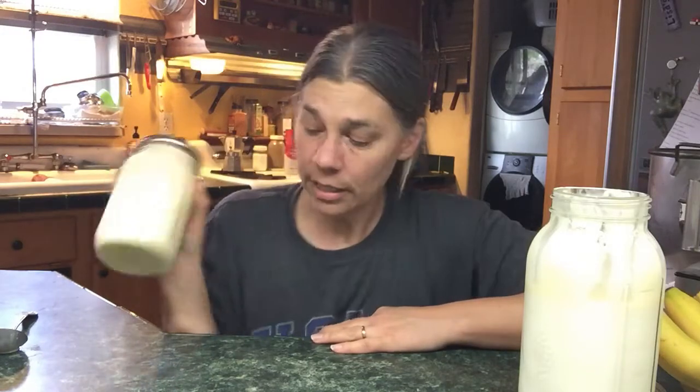Using a stand mixer makes a gigantic mess because the whisk starts throwing butter all over the kitchen when it gets thick. A traditional daisy butter churn would probably be the best plan, but I don't have one, so we just use our hands and take turns shaking the jar as a family.